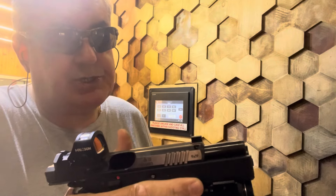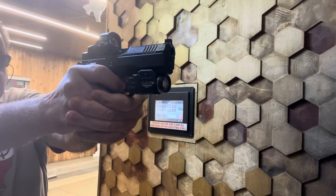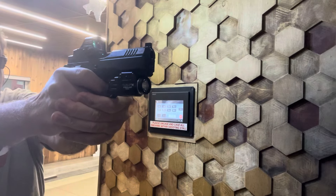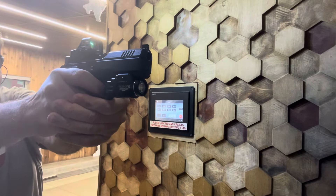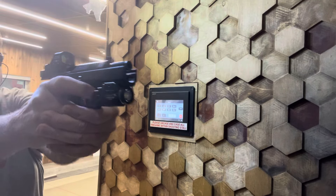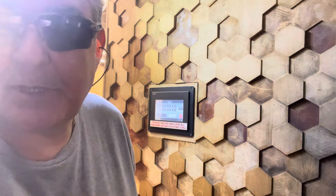Got the dot dialed in, some head shots, a little circle drawn on our brain. Got everything pretty much dialed in, here we go.